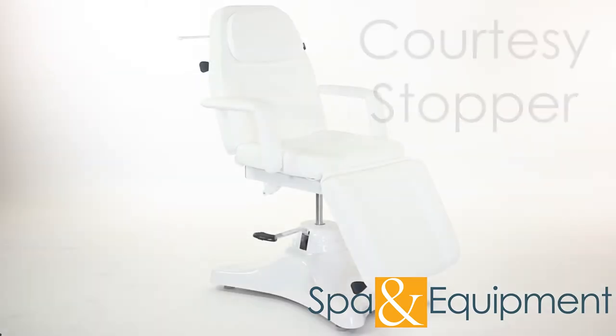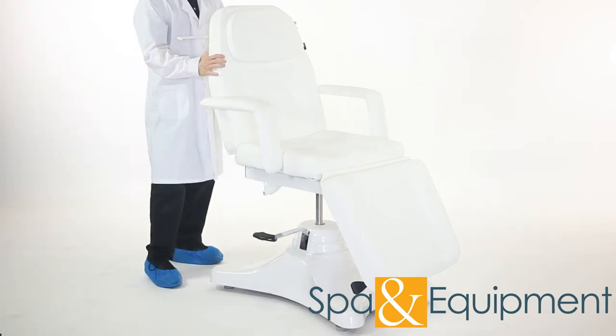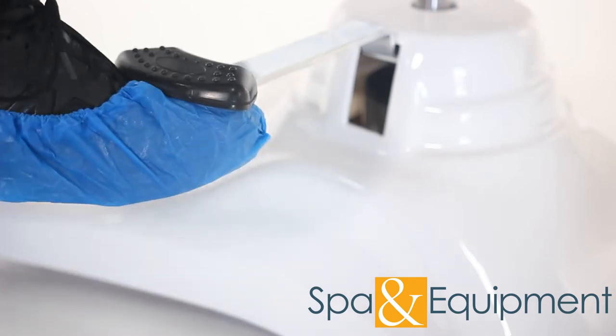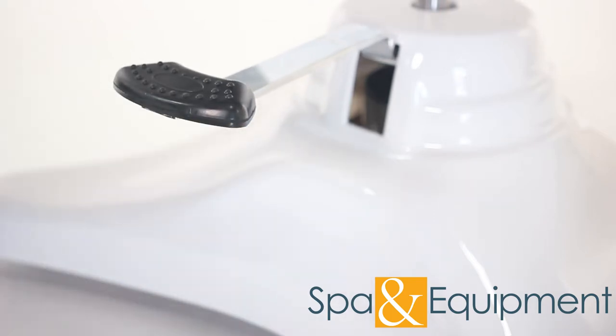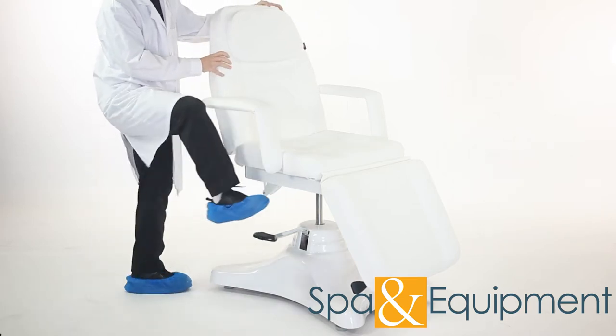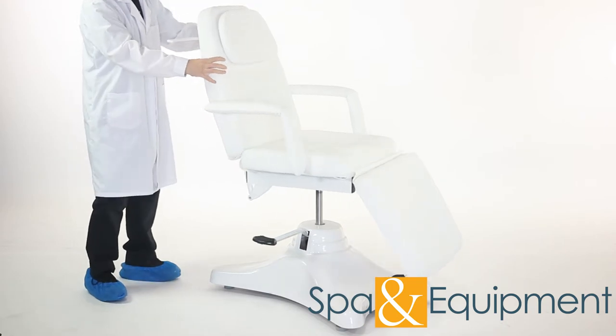This chair comes with a courtesy stopper which helps to prevent accidental chair rotation. To engage the courtesy stopper, simply lift the foot pedal up to its highest setting. The stopper doesn't lock rotation completely, but it makes it much harder to rotate. To release the stopper, simply press the foot pedal down until the chair rotates freely.